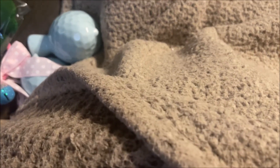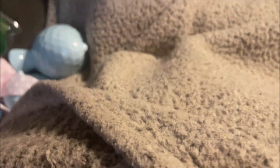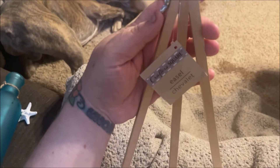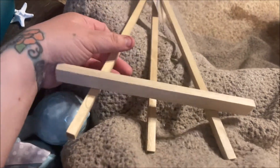The next thing I got is this little easel — just a little raw wooden easel, Crafter Square brand. It doesn't feel very sturdy. I got it thinking I might put a picture or something on it, but I'm not quite sure yet.